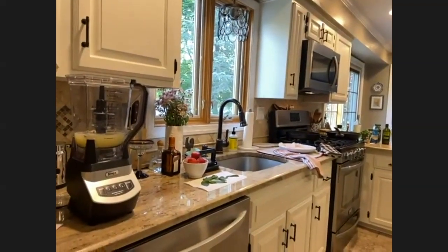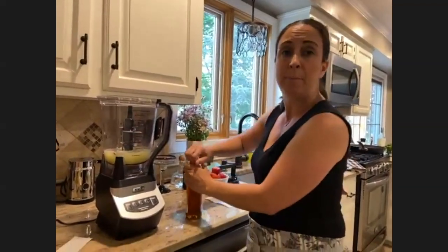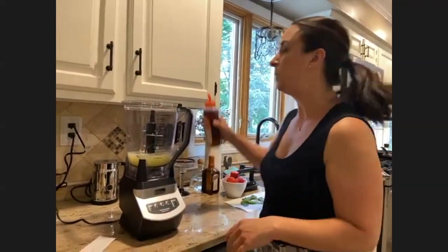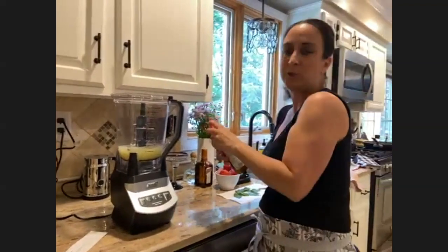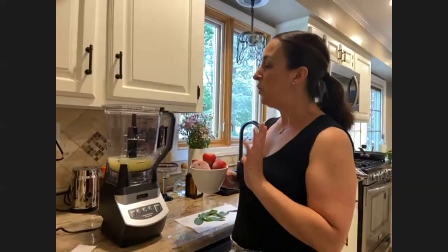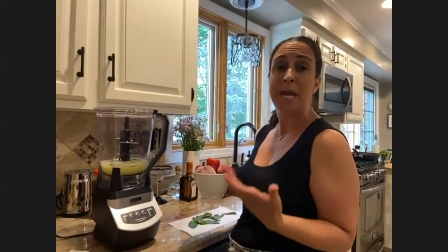I use agave syrup to sweeten this up — you don't have to use any at all, or you could make a simple syrup, which is equal parts sugar and water boiled on the stove and then cooled completely. I'm going to add just about two tablespoons or so; it's really just to taste. What I have here are frozen whole strawberries. You can use them frozen or fresh, and you can even swap the fruit — pineapple, mango, or any blend you like.